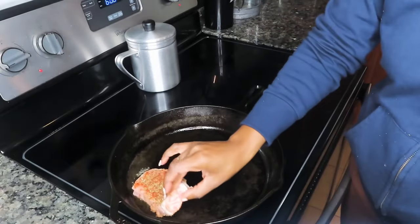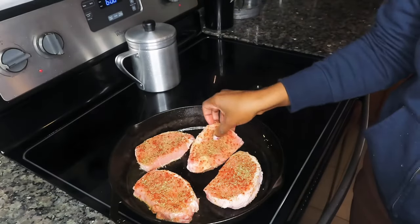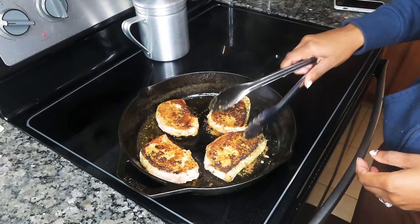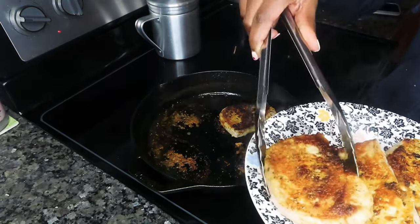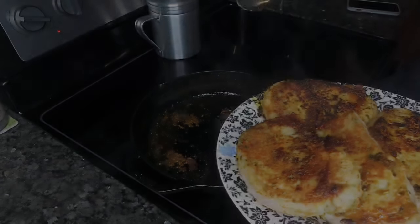Moving over to the stove, I have my cast iron skillet here that's really hot. About a tablespoon or two of vegetable oil, putting the pork chops in, cooking them for maybe two to three minutes on both sides. We're not cooking them all the way through because they're going to finish cooking when we create our gravy. So after they are seared on both sides, we're going to go ahead and remove them from our pan and create our gravy.